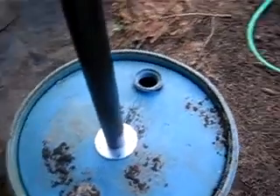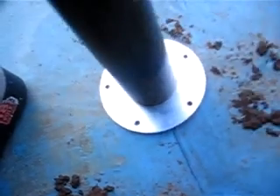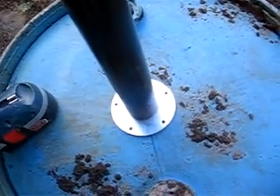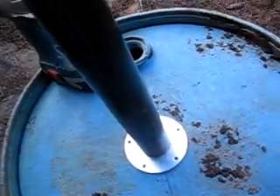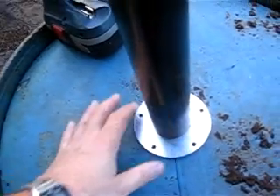The first step is to drill holes to put the bolts through to attach the leg. The leg will actually go on the inside of this barrel, but it's easier to drill the holes this way. So I just kind of position it where I want it on the other side.